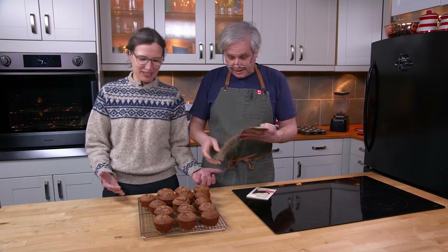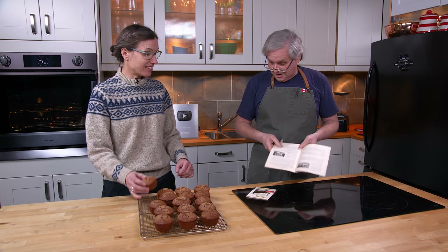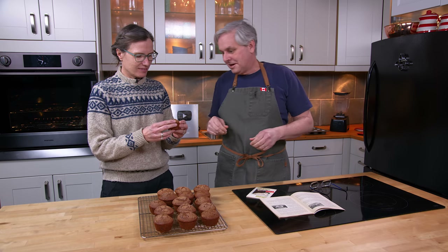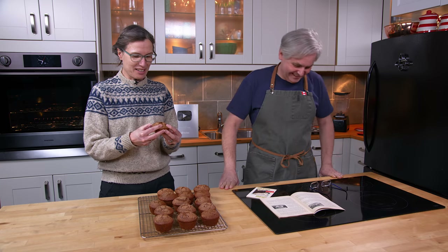Cupcake or muffin — what do we got here? Neither. Neither? Neither. Little mini cakes? Cut that in half — I don't think we need a whole one. Oh. Apparently Glenn doesn't think we need a whole one.